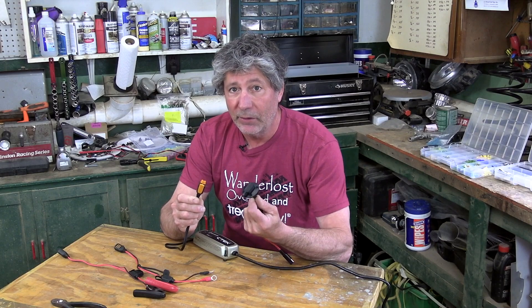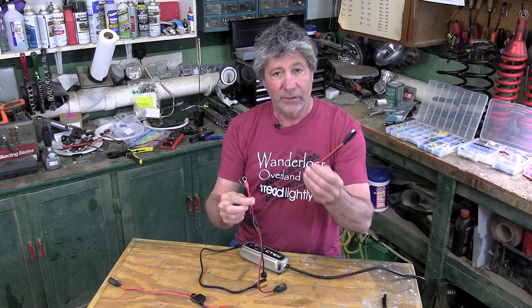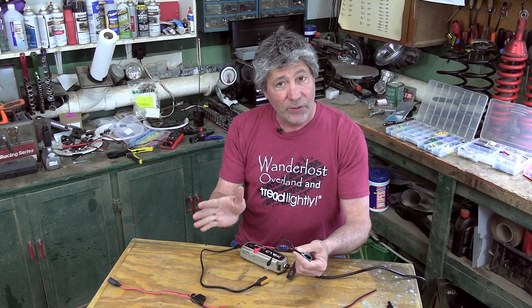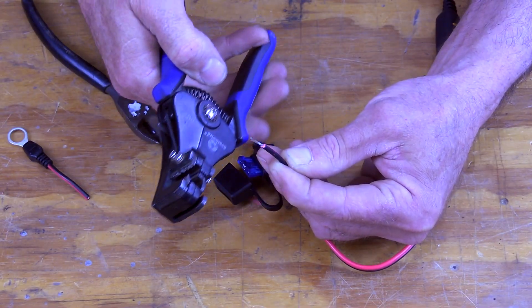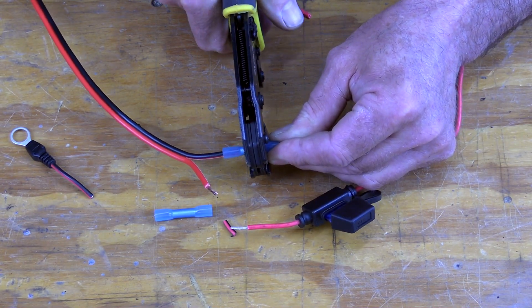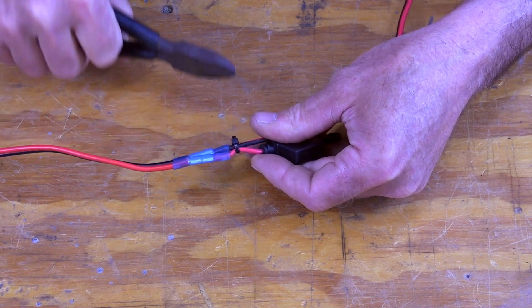We'll put a link to all the technical specifications in the video description. The charger comes with two ways of connecting it to the battery — ring terminals and spring clamps — easily changed out with these nice couplings. Unfortunately, these don't match up to our SAE type plugs we already have mounted on our vehicles, so we need to take this harness, cut off these ring terminals, and splice on a short piece of wire that has our style plug on it. Now all that's left is to plug it in.